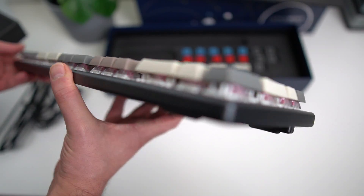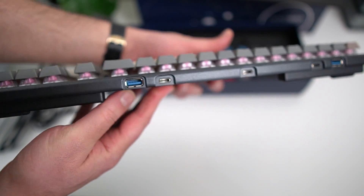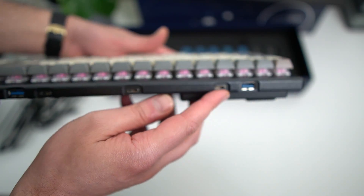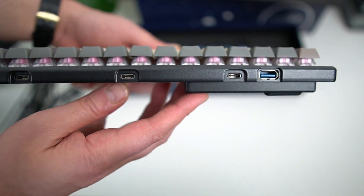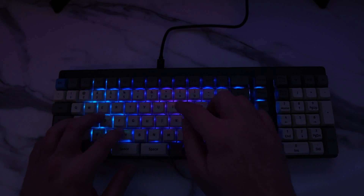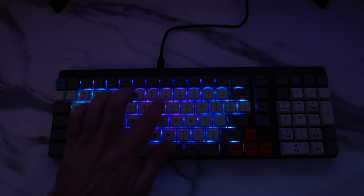The keyboard is wired through USB-C. It doesn't have any wireless capabilities, and it's also a USB hub with two additional USB-C ports, which are 3.2 Gen 1, and two USB-A ports, also 3.2 Gen 1, so you can plug your mouse, charge your phone, or anything in between. And the keyboard also has per-key RGB, which you can adjust using the configuration utility.